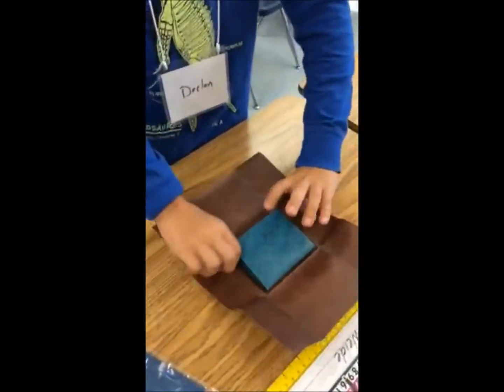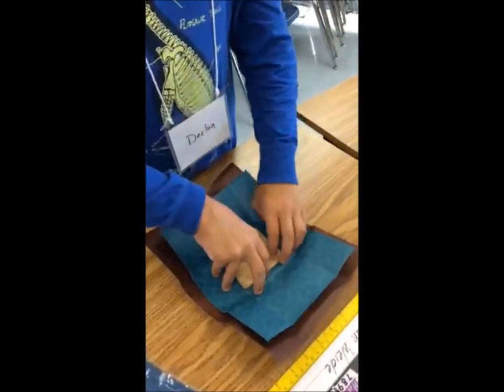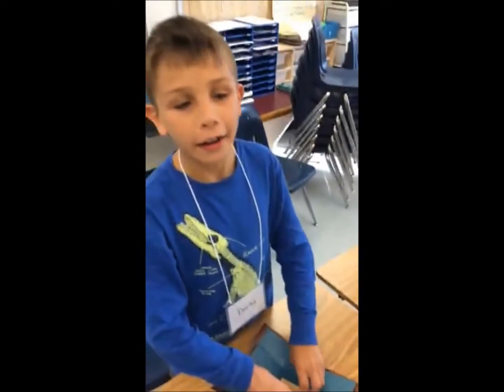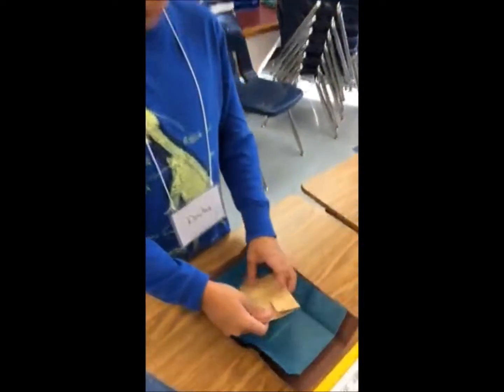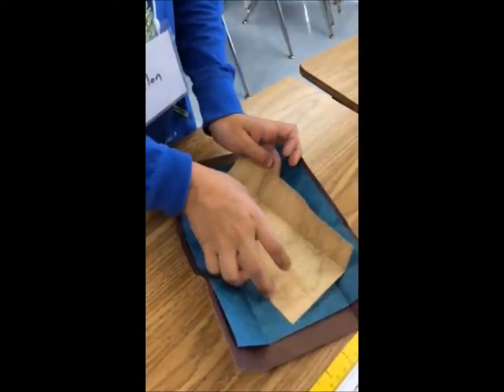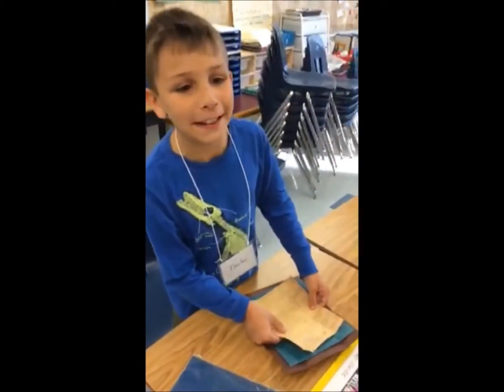And then I open up the flaps. And then I discover... So you know how you put the dollar in there? Right. Well, I guess that was never in there. What? Yeah. And to make it reappear... Thank you.